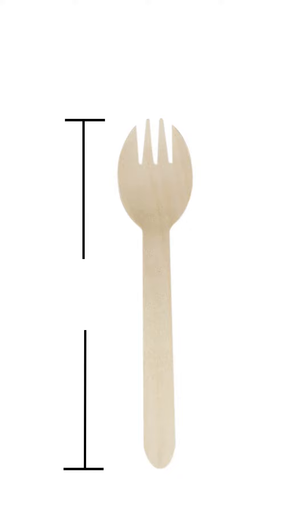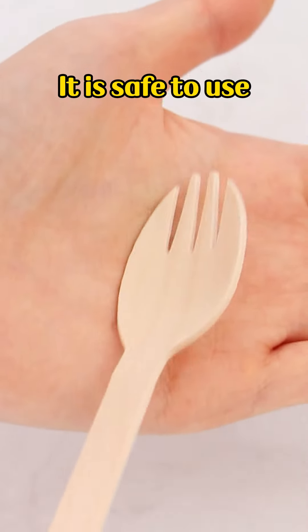The length of the spork is 160mm. The thickness is 1.7mm. Smooth edges and no splintering, which is safe to use.